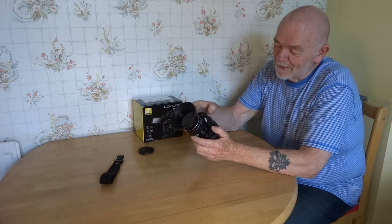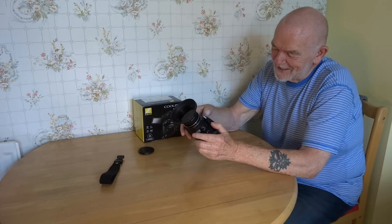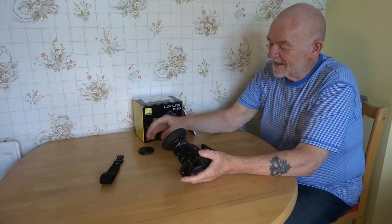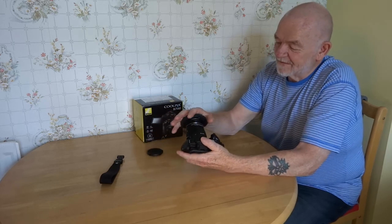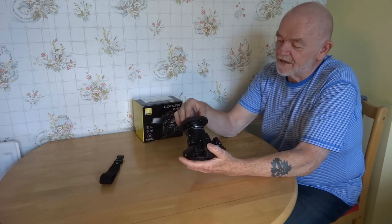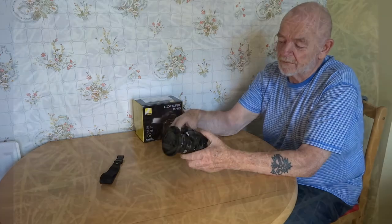I was brought up on an old Box Brownie — 120 and 220 film, those were the days! And the beauty of this variable ND filter is you can then fit your lens cap on it and leave it on if you want.